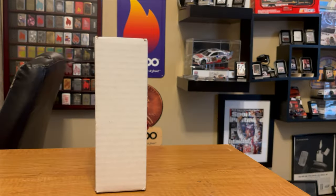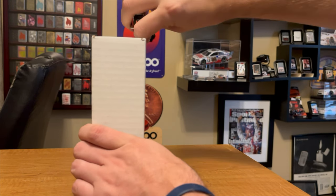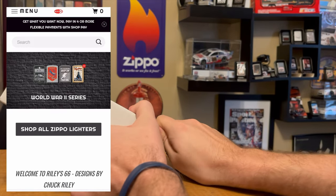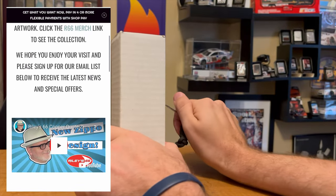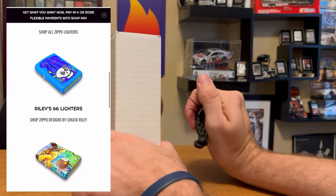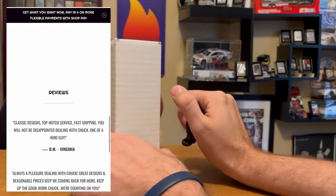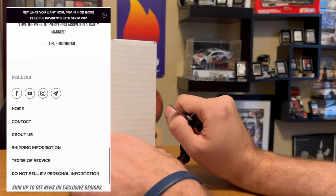Before we begin, I want to give a huge shout out to Chuck Riley at Riley66 for sending us this insert for review. He's been a huge supporter of the channel, so go on to Riley66.com. He still has these available along with all of his custom designs and also recent Zippo releases. Go check them out at Riley66.com.